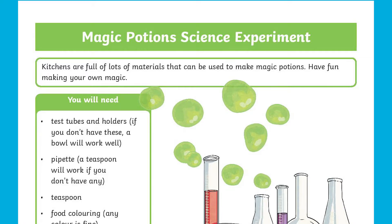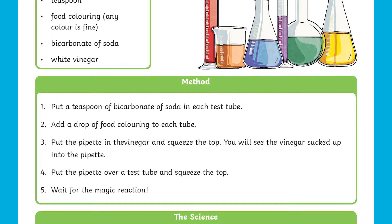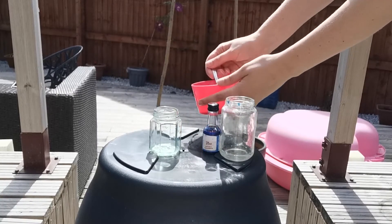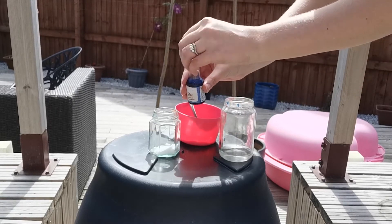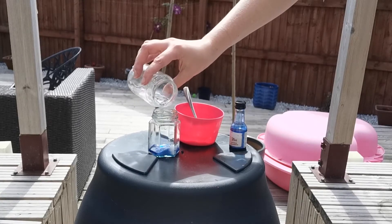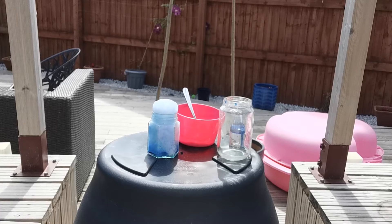Get your cauldrons, bowls, or test tubes ready and try this potion making experiment. Simply put a teaspoon of bicarbonate of soda into a test tube or a bowl, add a drop of food colouring, and put some vinegar on top of it. Watch the magical reaction as the vinegar mixes with the bicarbonate of soda.